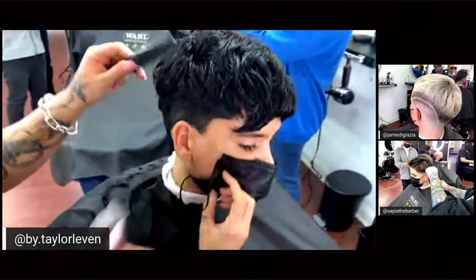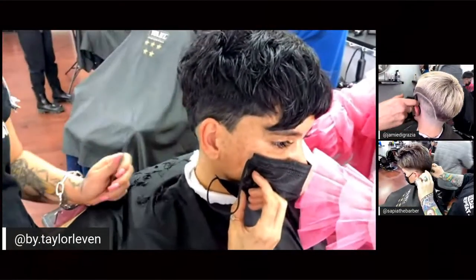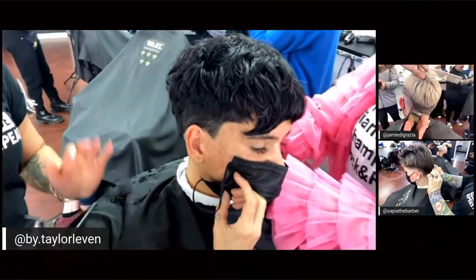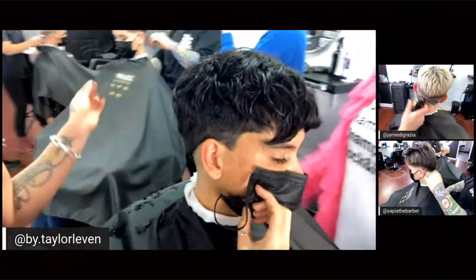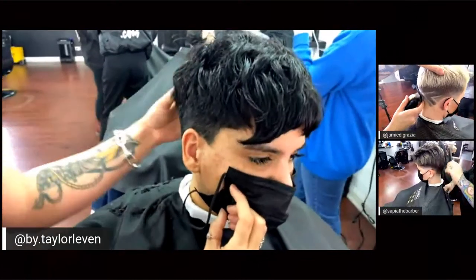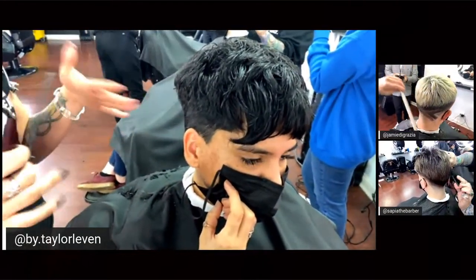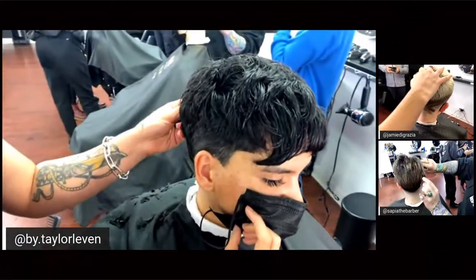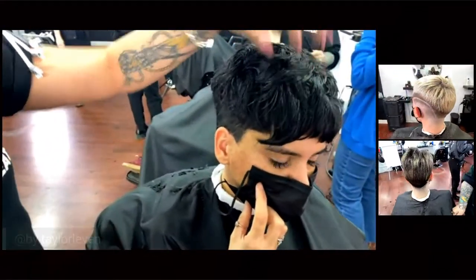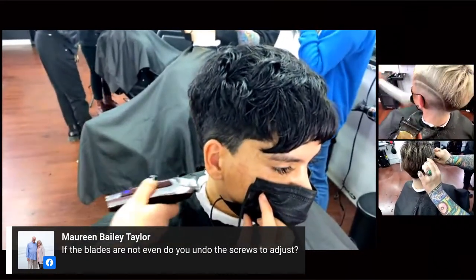For a client doing a shorter clipper cut for the first time, styling and maintenance conversation is really key. A lot of women want a pixie cut thinking they won't have to do their hair, but sometimes it's more work. With Caroline, she had a natural wave pattern, so I'm not going to give her a haircut where she has to style it back smooth — that would be too much work unless she's willing. Explaining what's easiest for their hair type, how much time they want to spend, and which products are needed is vital for short hair styles.